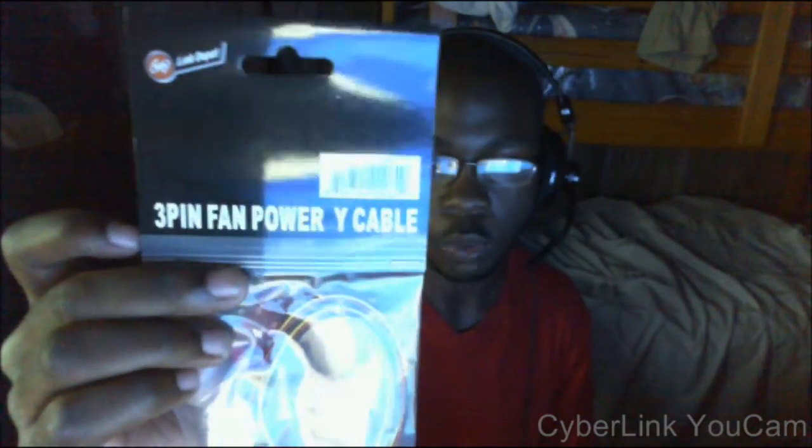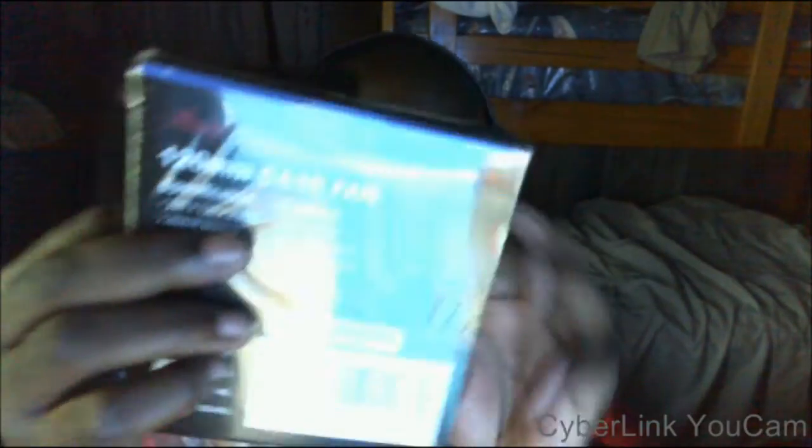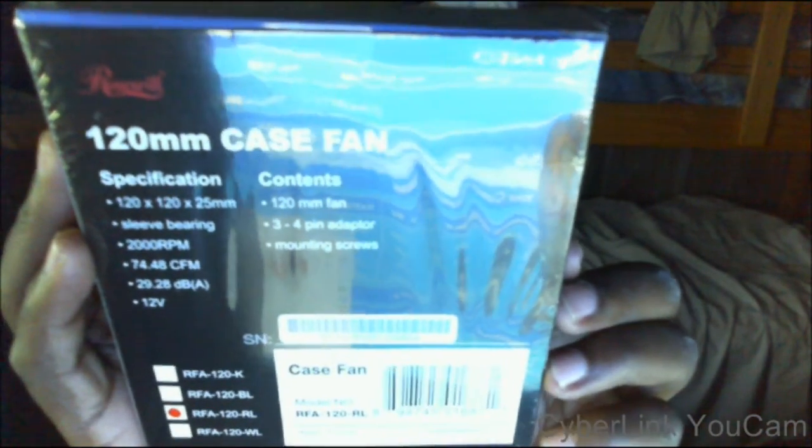This right here has nothing to do with that stuff — actually, it is related. This is a new case fan. It's LED — a red LED case fan, at least that's what I ordered. It doesn't say anything about LED on the box, but the model number at the bottom is RFA 120RL. I'm guessing RL means red LED. We'll see once I open this thing up and plug it in.